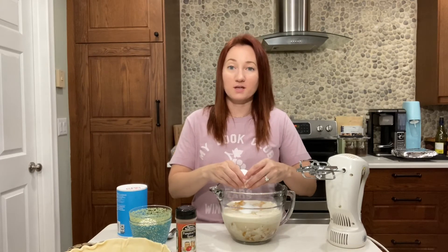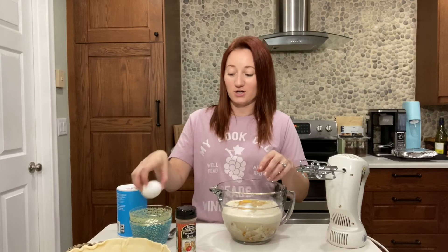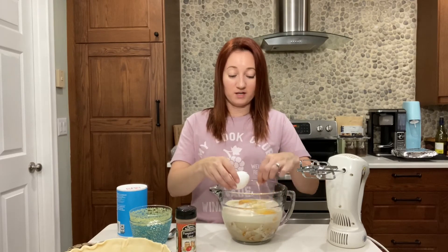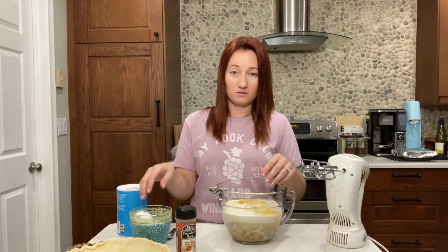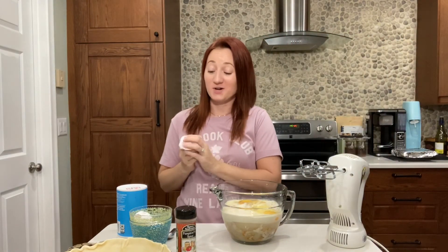I don't know if you guys remember like a few years ago when the Patti LaBelle sweet potato pies were like the hottest thing ever. Since I've had sweet potato pie my whole life, I was like, well, I've got to try Patti's pie — I've got to see what's going on with this pie. They're very hard to get, but a friend of mine and I were actually able to get one, and I didn't love it. Sorry, Patti — you're awesome — but this one will not let you guys down.